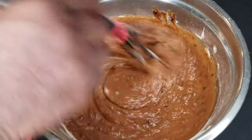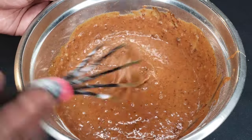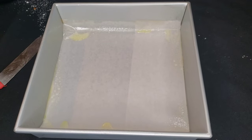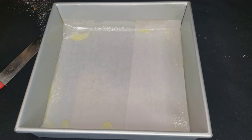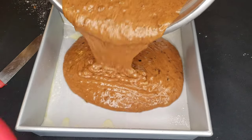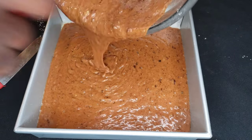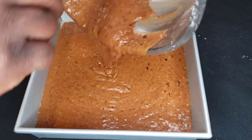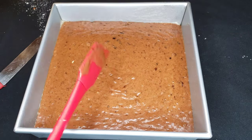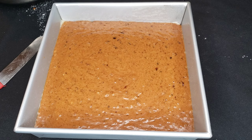Mix that in — you can see chunks of fruits in there. It smells pretty nice. Now we're gonna dump it in the pan. It's a little thin but it's not my recipe, it comes from a box — we'll see what happens at the end. Get it all out of the bowl. I don't think you can mess this up; you just have to do what the box says. That's our fruitcake, going in the oven at 350 for 30 minutes.